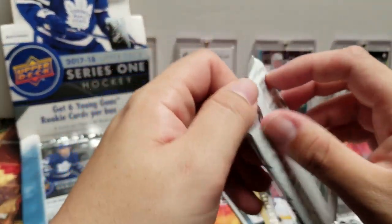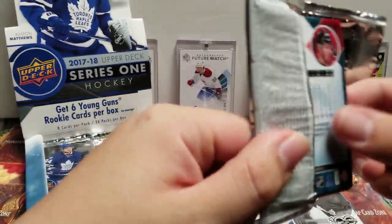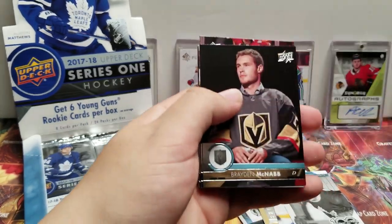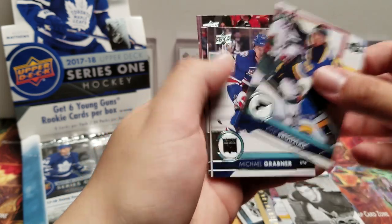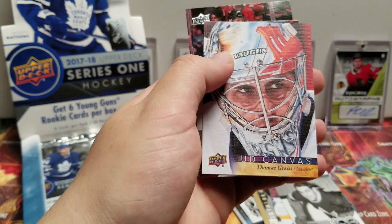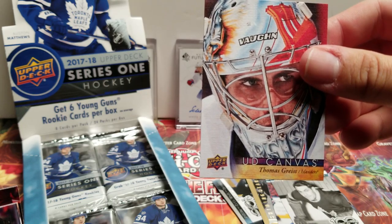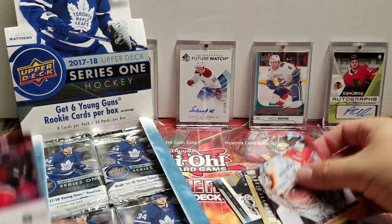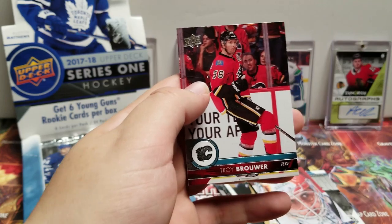Kind of hoping that we're not just going to get all Centennial Standouts. Matt Martin, Braden McNabb, Cal Clutterbuck, Michael Grabner. UD Canvas — Thomas Greiss, pretty cool. Shea Weber, Antoine Roussel, Trey Brouwer.